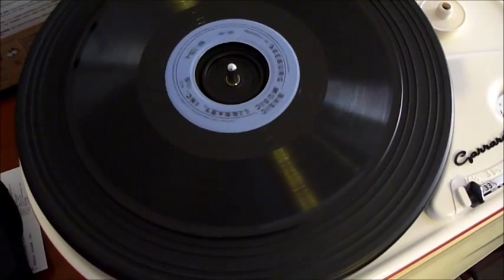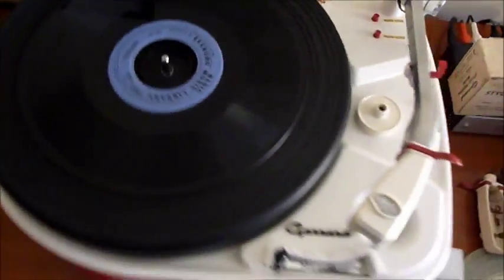They're mono. So I'll play one for you now, just to give you an idea of what the sound quality was like.